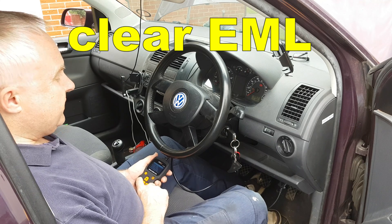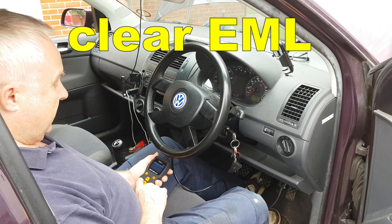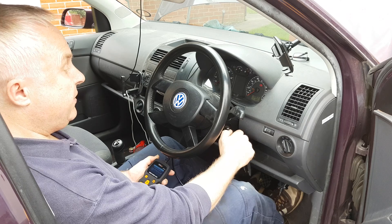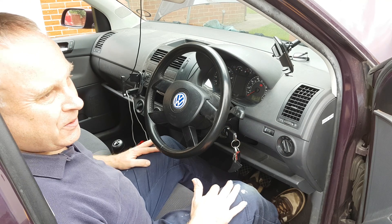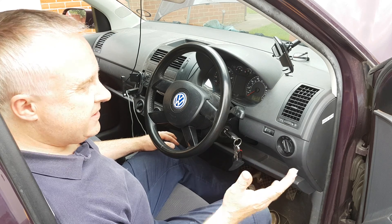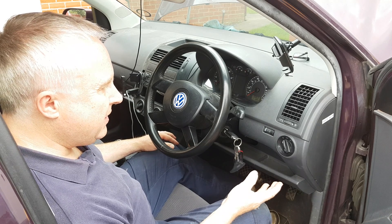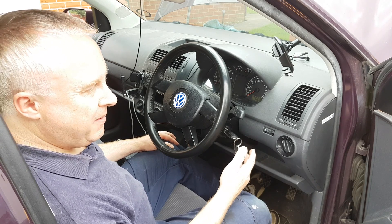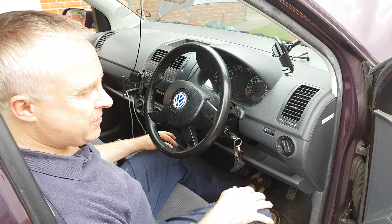Clear your DTC diagnostic trouble code with whatever scanner you've got and restart your engine. That's running nice and smooth again and the DTC is remaining off. This is a very common problem with the MAP sensor — they get dirty and give false readings. Of course if your EML comes straight back on with the same code again, then it probably wasn't just dirt.